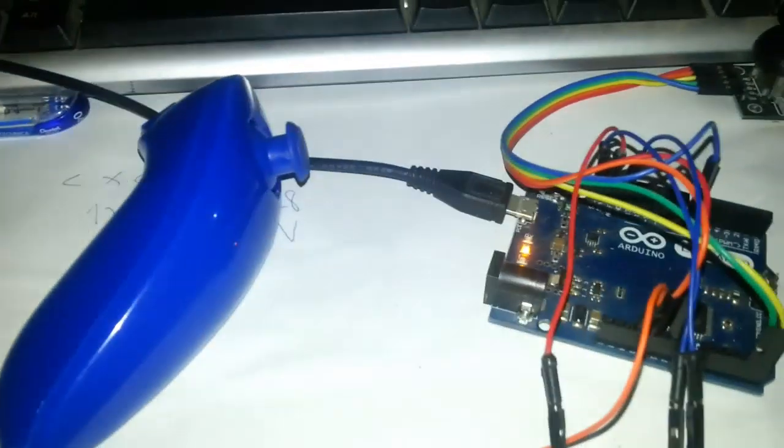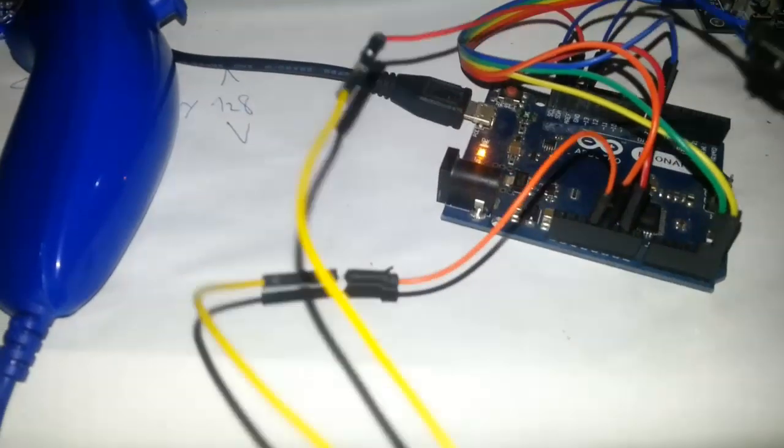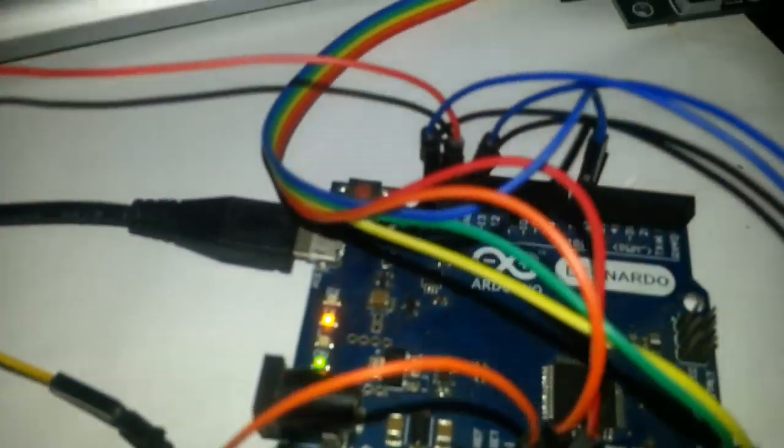Before we review the code, let's review the setup. The Nunchuck uses a very simple IC board — ground, zero, SCL, SDA — and now for the code.